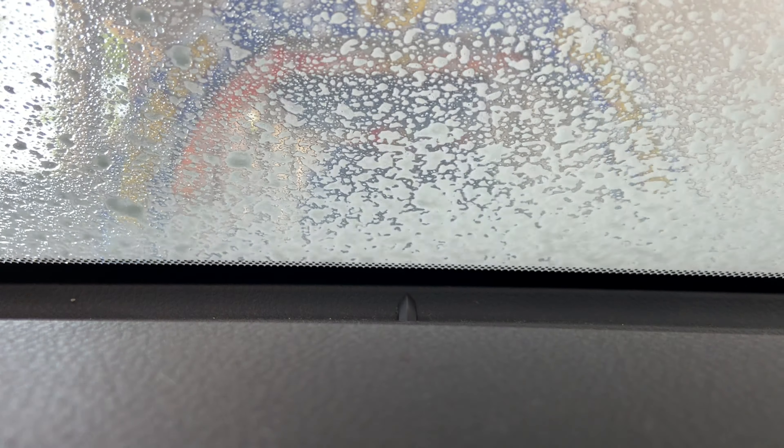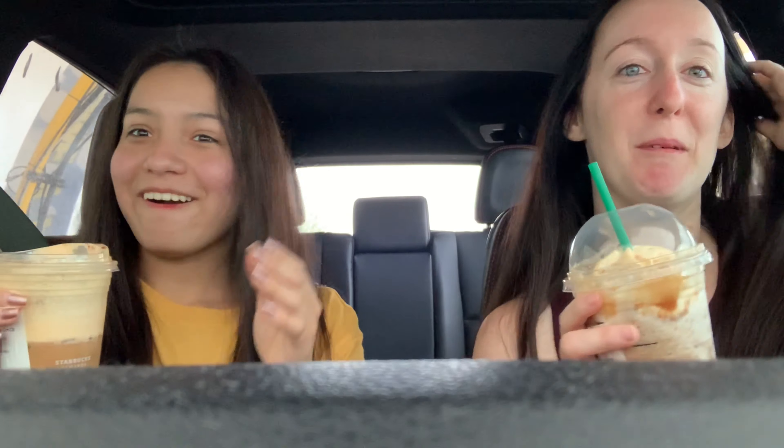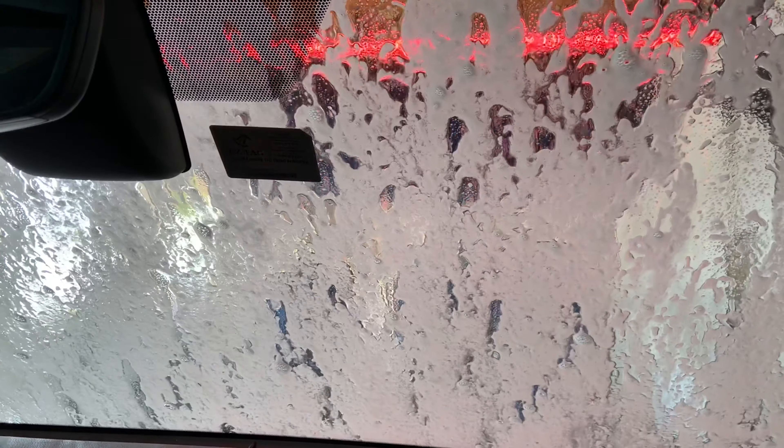Oh look at this — it's happening, this is so exciting! My windows are up, okay. We're in it, y'all. This is it. This is happening — the biggest car wash in the world. It's so funny. My car is going to be so nice and shiny. Oh it's pink — oh! Dang, it's like a disco in here.